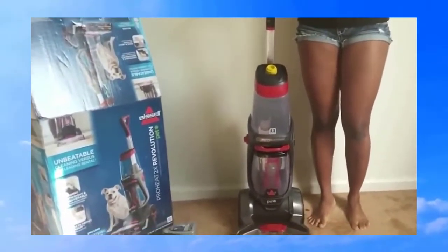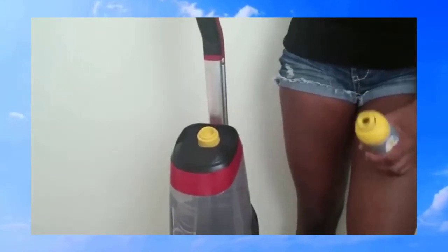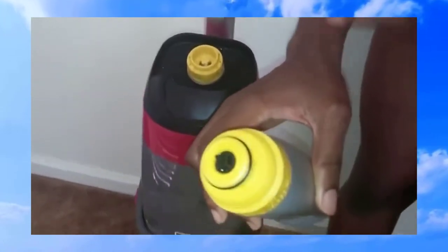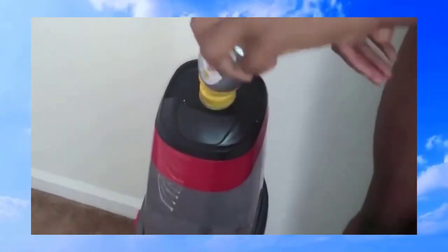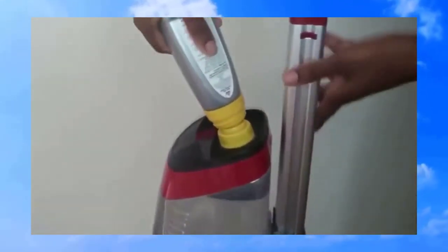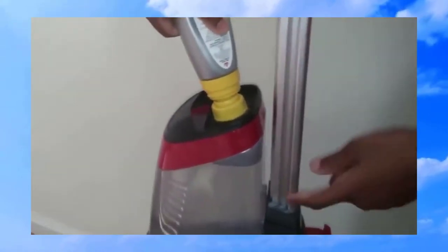Now I'm going to show you how to fill it. If you look at the top nozzle of the antibacterial cleaning formula, it actually fits into this part so it pours directly in rather than you having to drain it in separately. I'll twist this on to the side and squeeze the formula in — you can actually see it mixing. You squeeze until it reaches the fill line. I think that's the coolest thing ever.